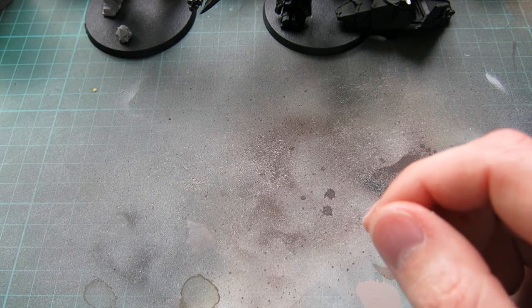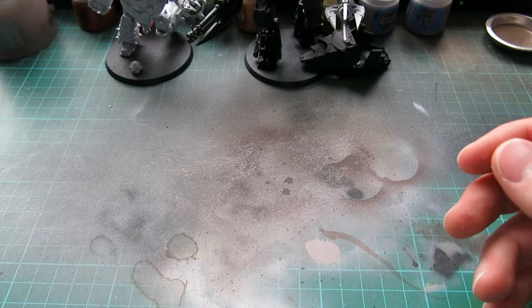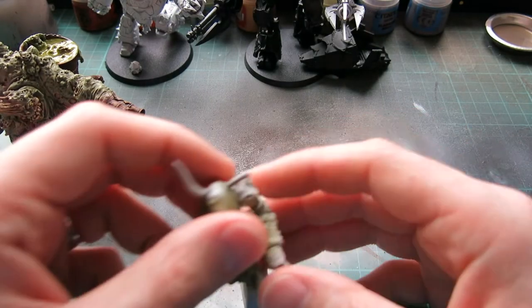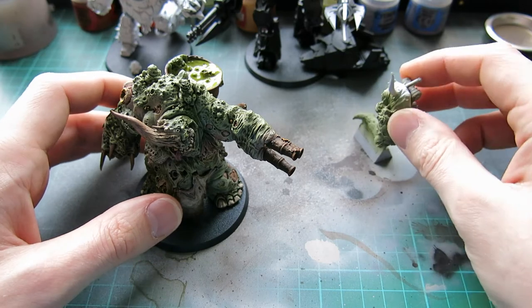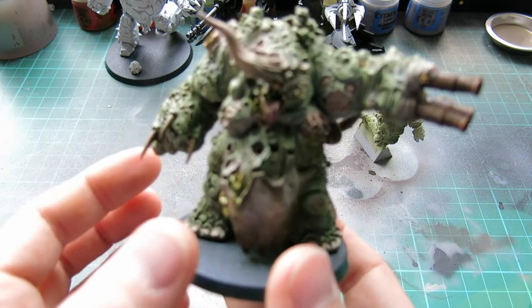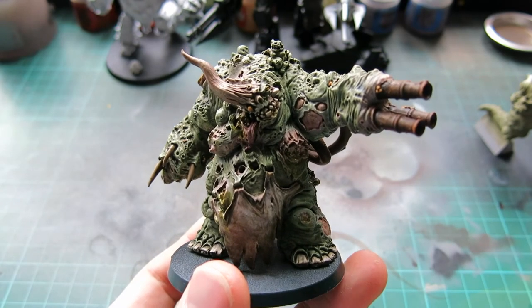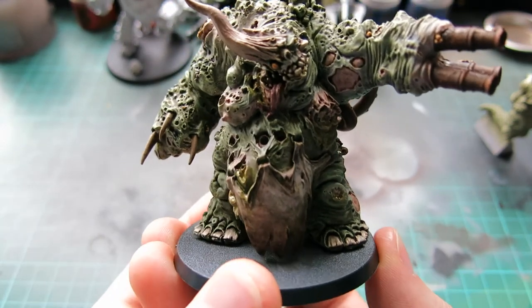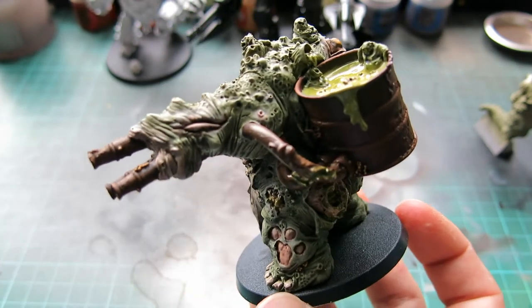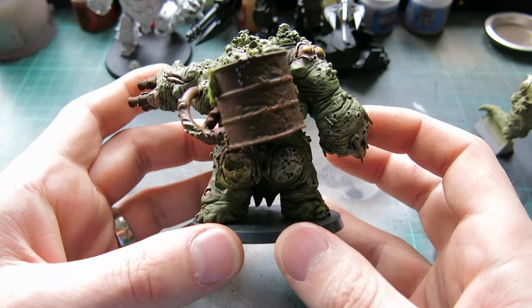Next is one of the Daemon Princes from Forgeworld - Mammon, the Nurgle Daemon Prince from Forgeworld, and his little Herald. I haven't done much to the Herald at the moment - you can see he's still on his block. I'm about halfway through doing Mammon up at the moment. Without a shadow of a doubt, this is the best Daemon Prince model I've ever worked on. This thing is just absolutely incredibly detailed, and in terms of Nurgle, it just absolutely screams it.